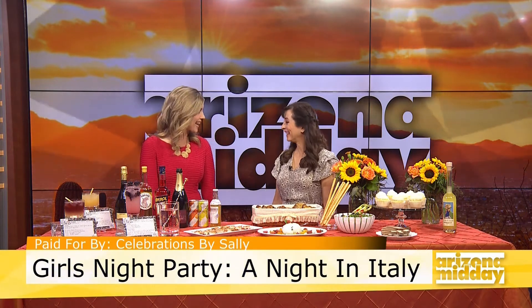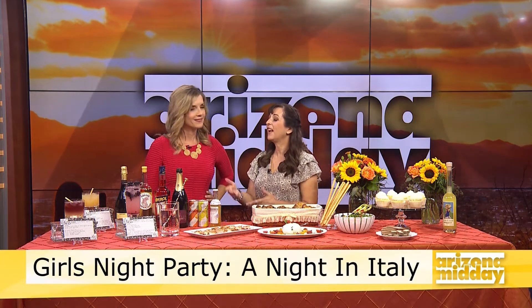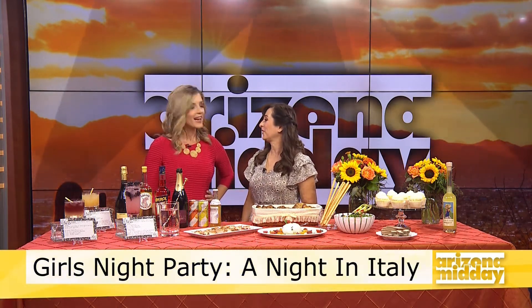Sally Arnold from Celebrations by Sally is going to show us how to do it. Let's start with our Spritz Bar. This is really a lot of fun — it's interactive and it frees up your time. Your guests come over to the Spritz Bar and they select a drink that they'd like to make themselves, and that leaves you free to chat with your guests.